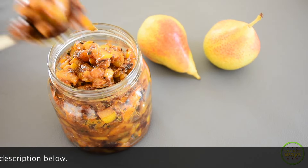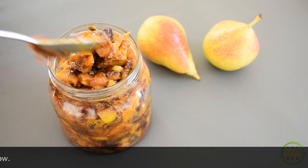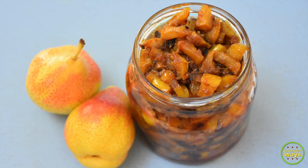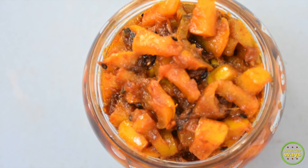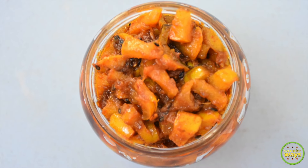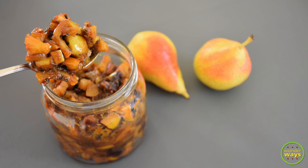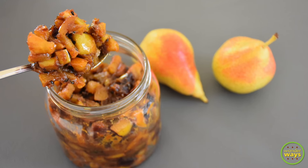As always, the details of this recipe with ingredient measurements are available on our website — the link is in the description box. You can print it or save it, but don't forget to share it with your loved ones. Thank you for being with us and we look forward to hearing from you in the comments below.